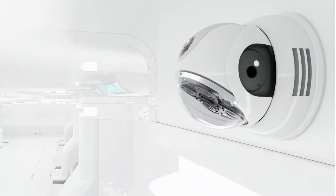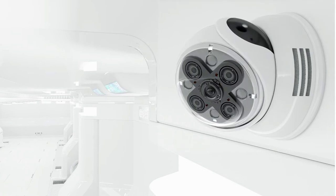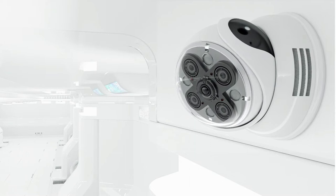The device is very easy to install and allows you to monitor your home or workplace day and night. Thanks to the waterproof and wireless design, it can be installed both indoors and outdoors.